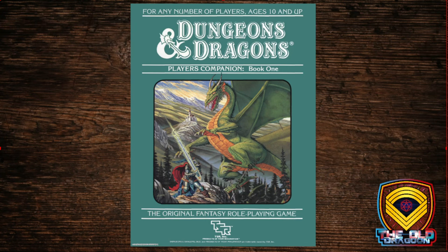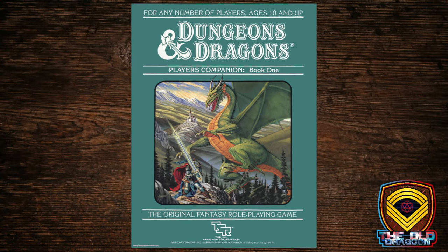Once again, some awesome cover art featuring one very brave fighter fighting a dragon. By this time we're covering levels 15 and above, so that fighter may actually have a chance, and that two-handed sword of his is almost certainly magical. So let's start taking a look at the PDF.